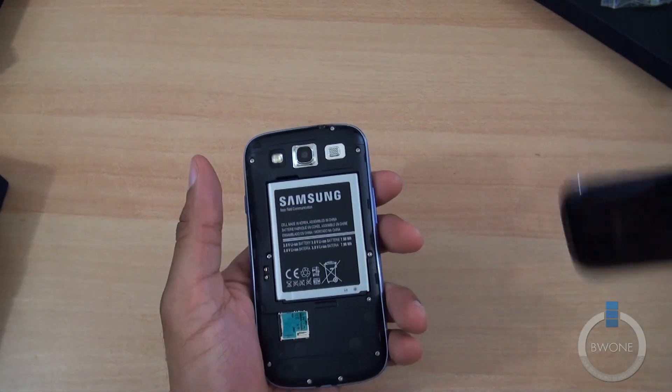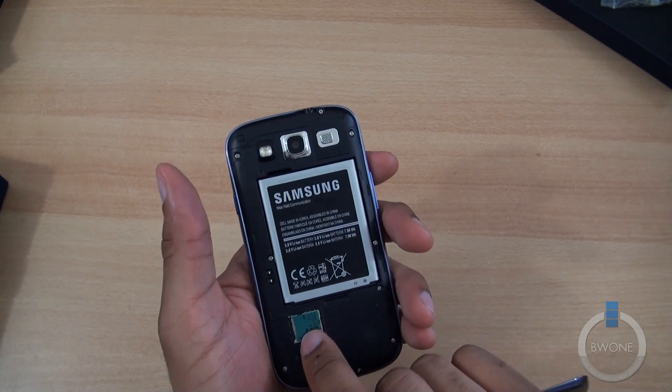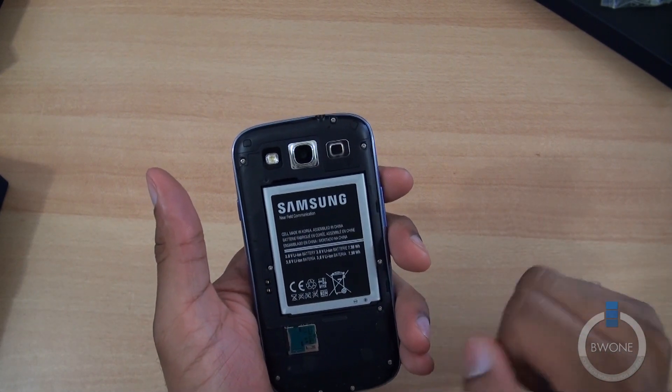Let's go ahead and pop this door off here. There's a heavy 2100 milliamp hour battery, and you have your micro SD card slot here.